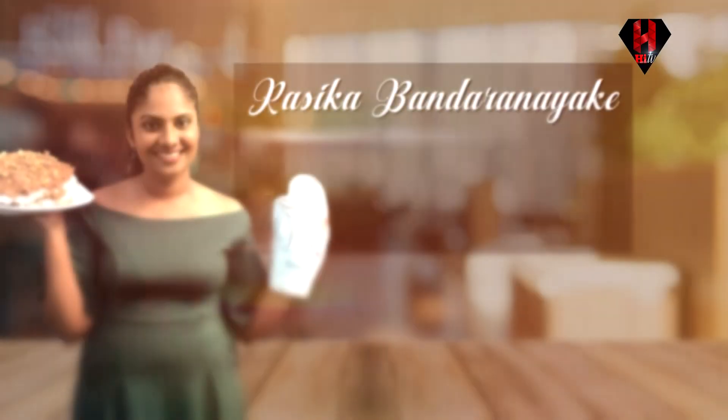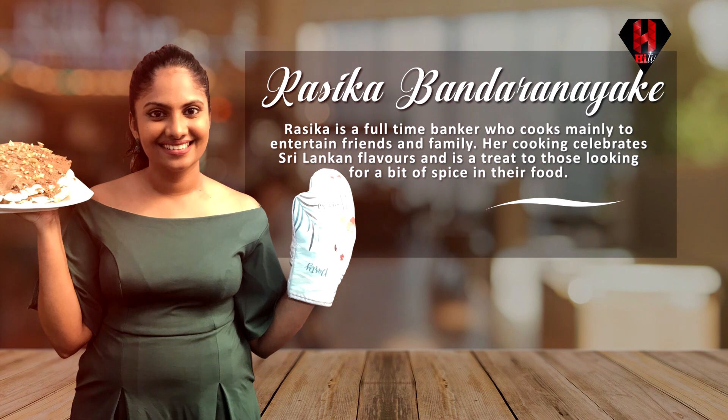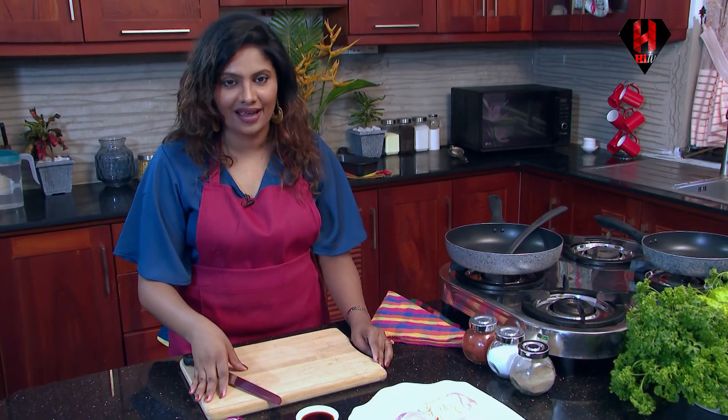I'm Rasika Bandar Naika, a banker by profession who loves food and who craves to cook good food for your loved ones. Today we are going to make a chicken dish which is infused with mango chutney. This is actually a family favourite of mine.